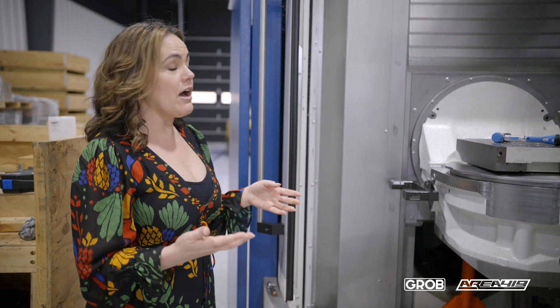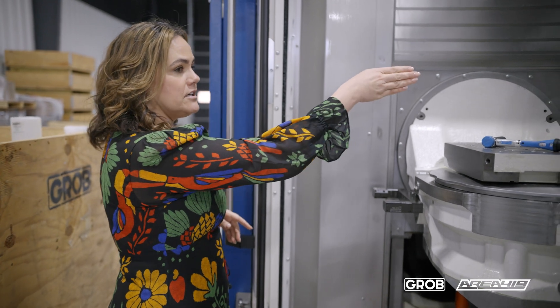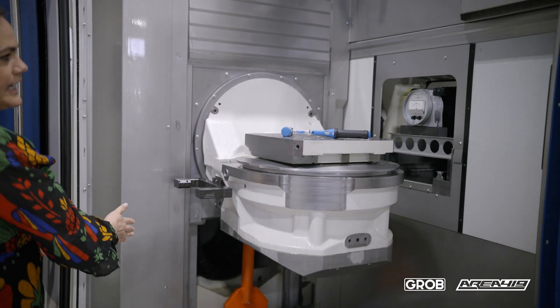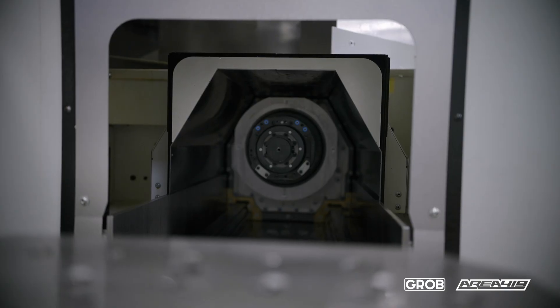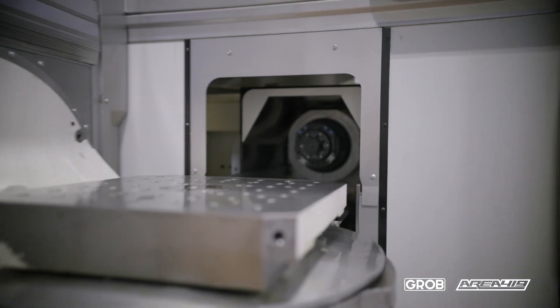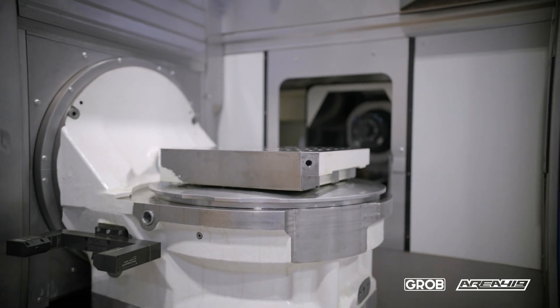We are a horizontal machining center and we've got our Z here, we've got our A, our B, and then we have our Y right here. What's different and unique to Grobe is our tunnel concept of the spindle — our spindle retracts all the way back and that is actually where your tool changes are happening.